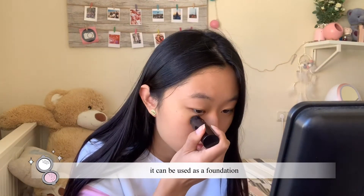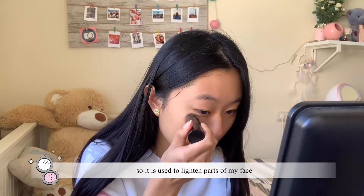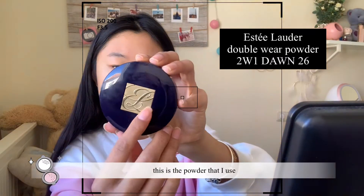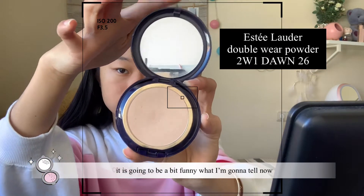it can be used as a foundation, which doesn't match my skin tone obviously, so it is used to lighten parts of my face. This is the powder that I use — it's gonna be a bit funny what I'm gonna tell you now.